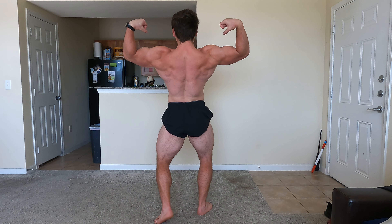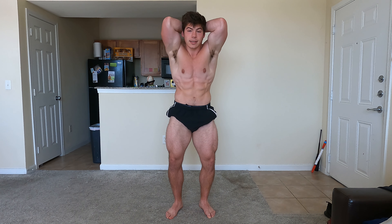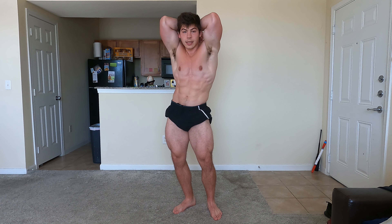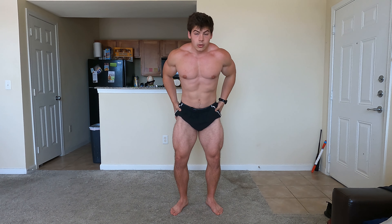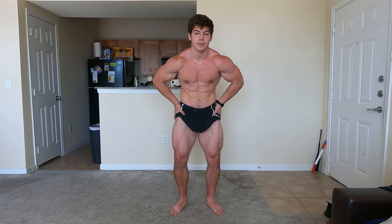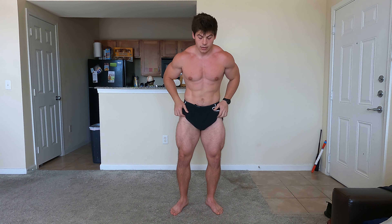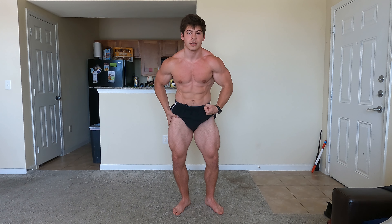Rolling into 17 weeks out, just hopefully hitting those same numbers calorie-wise and training-wise, hopefully a progressive rep here or there where I can. But really at this point it's maintenance for training — same calories, same cardio — and we're just looking for progression in the physique, as you guys have seen on screen. Just a very quick weekly update for you guys.